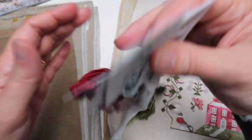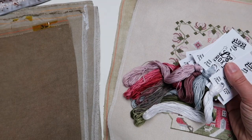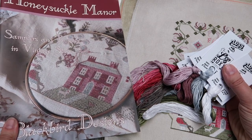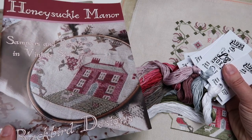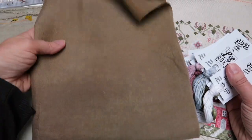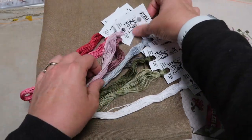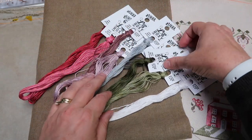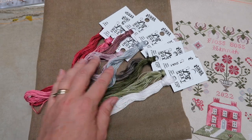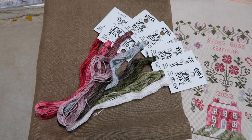If you prefer stitching on linen and we run out of the panettone, we are offering the floss packs separately, and we're now also offering the booklet chart and the floss pack separately. This linen here is our portobello linen — here's what those flosses look like on portobello. I think it's gorgeous — it's quite a bit darker than the panettone, but it's a beautiful selection and I think it would look great.